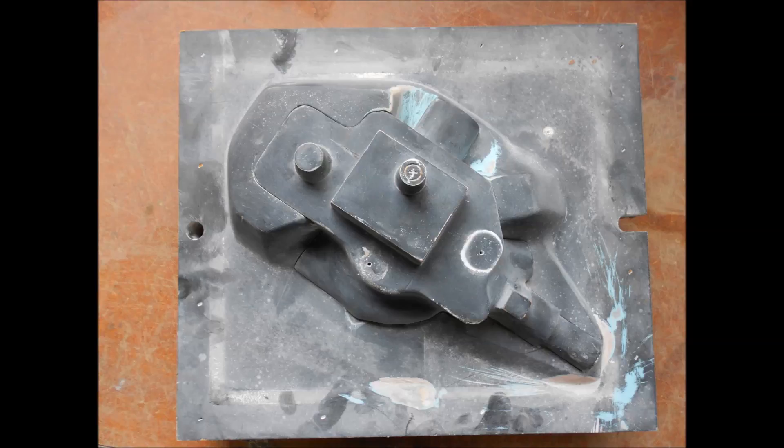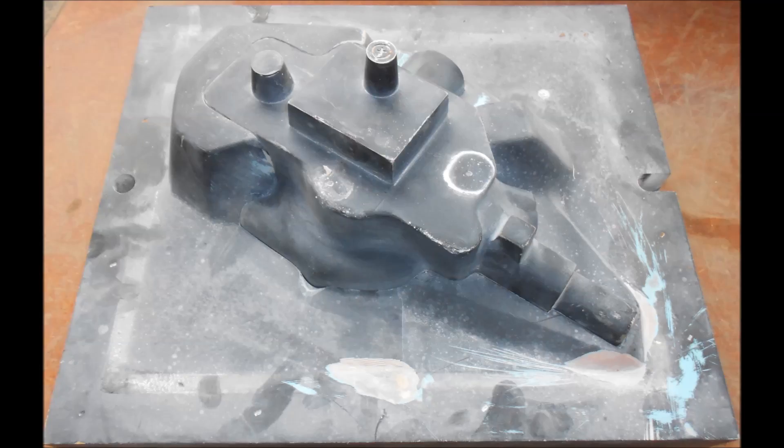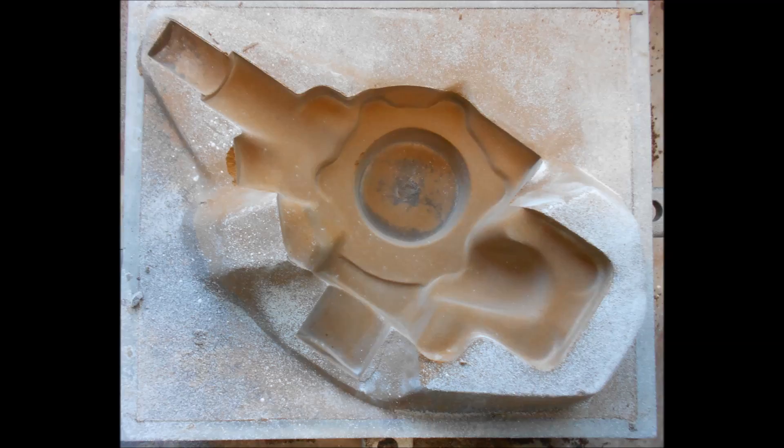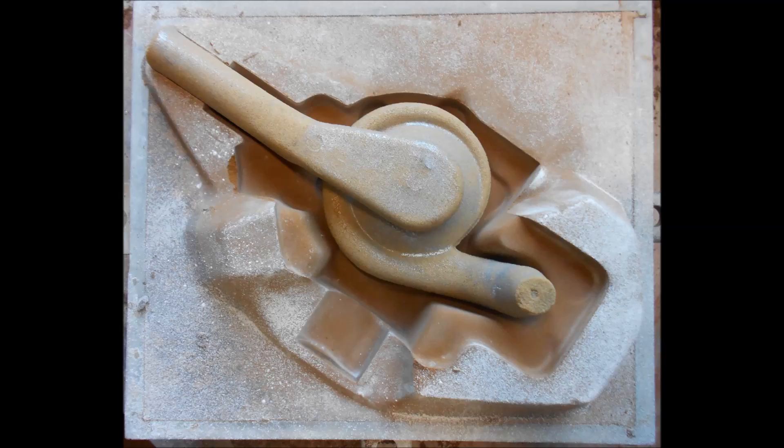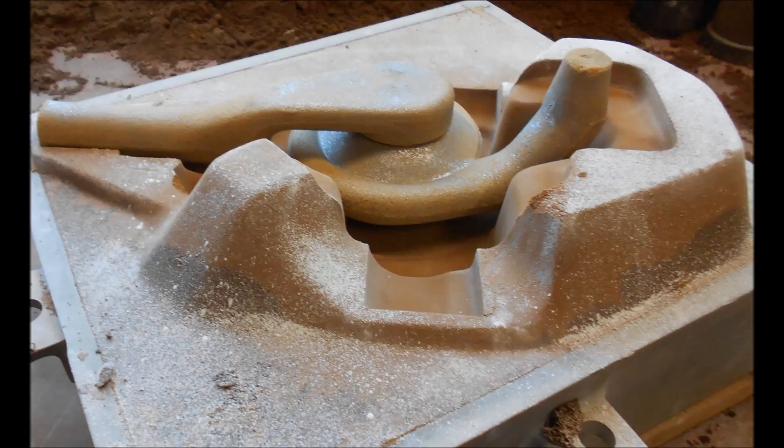Here we have the pattern sitting in its odd side. The drag half of the mould with the pattern removed. The cope half — that square in the middle is where the core fits that has the bolt sticking out of it, and the bolt goes through the hole almost in the middle of the square. Here is the drag half of the mould with its two cores installed, which gives a pretty good idea of the parting line in this mould.